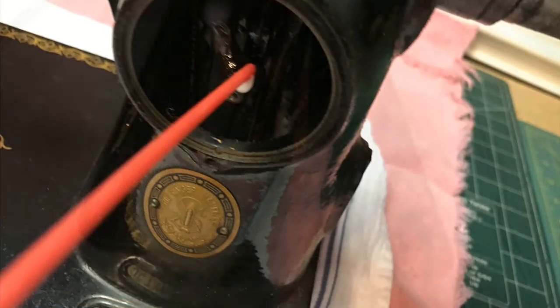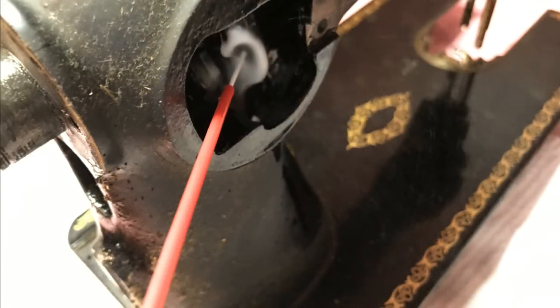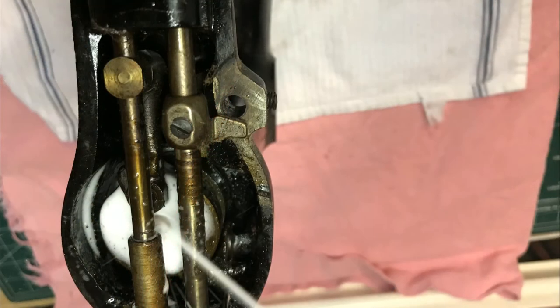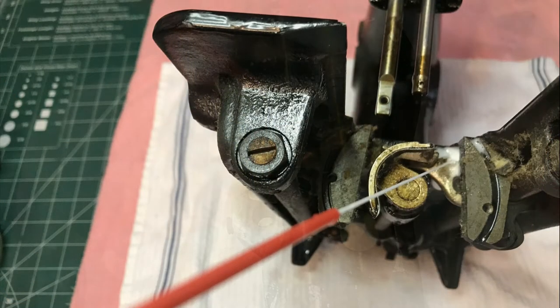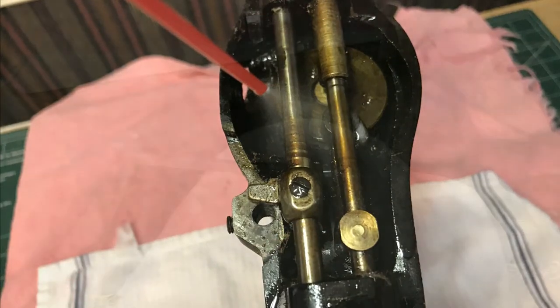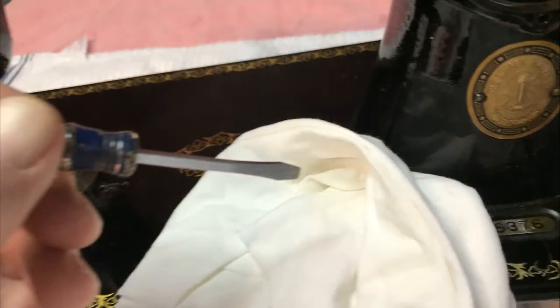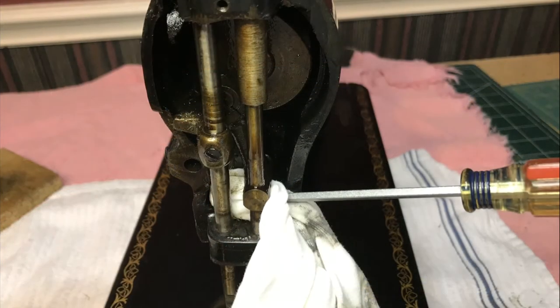It's good to use an old towel under the machine. I've used catch pans underneath, but you have to wipe it out with a towel so why not use a towel in the first place. After the WD-40 has a chance to soak, start wiping all the moving parts in the side opening, the stitch control opening, and around the needle rod and presser foot rod.